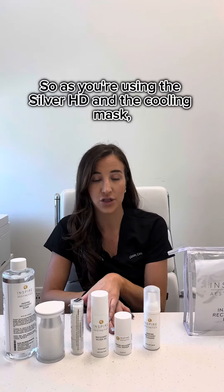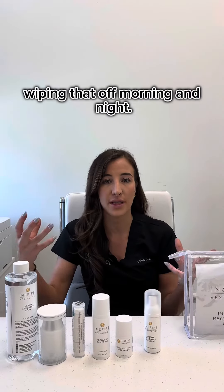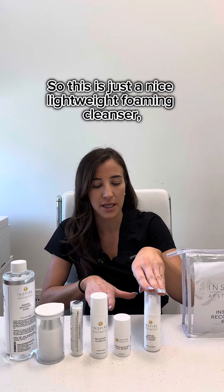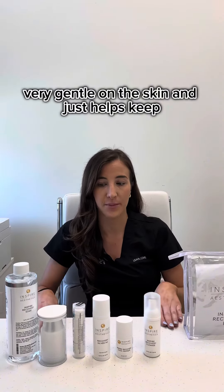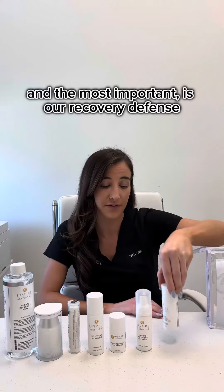Next we have our recovery cleanser. As you're using the Silver HC and the cooling mask, you want to make sure you're still wiping that off morning and night. This is just a nice lightweight foaming cleanser — it's very gentle on the skin and just helps keep everything clean.